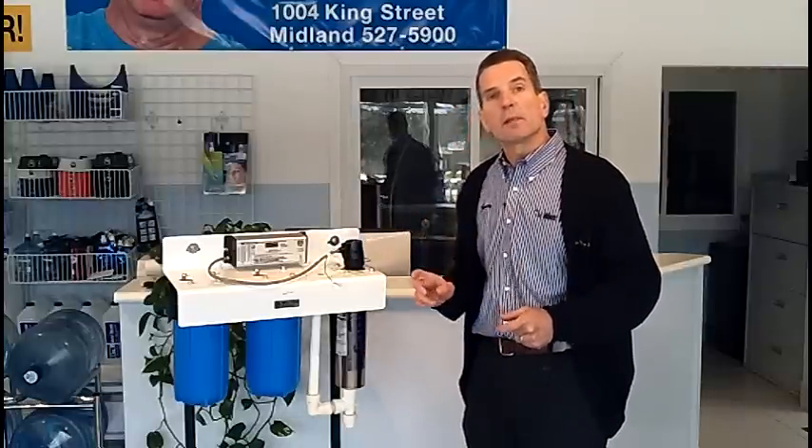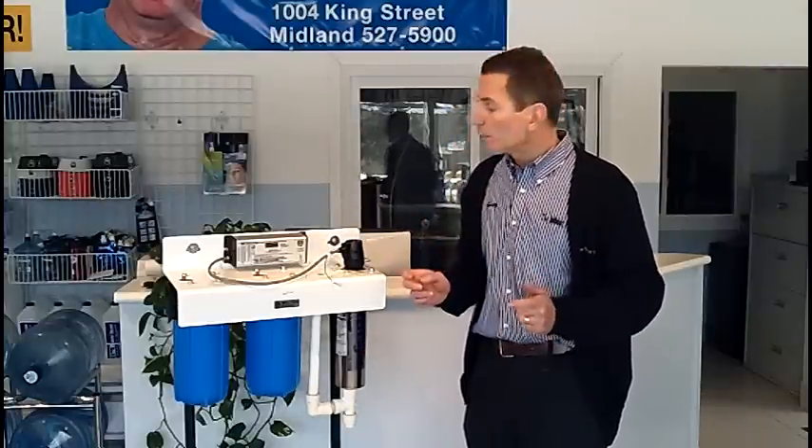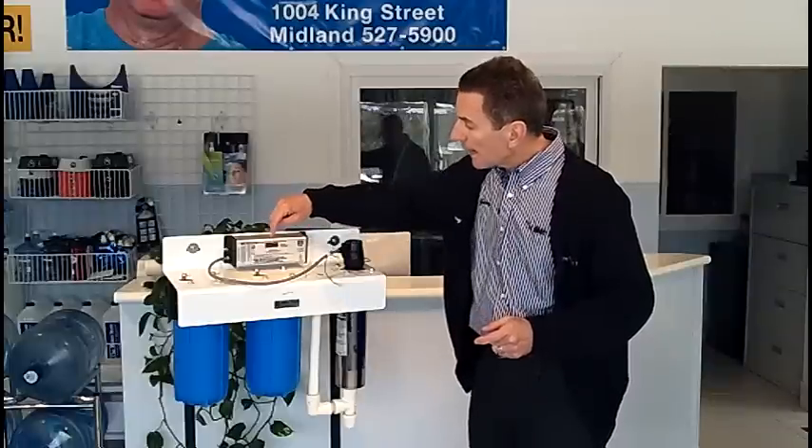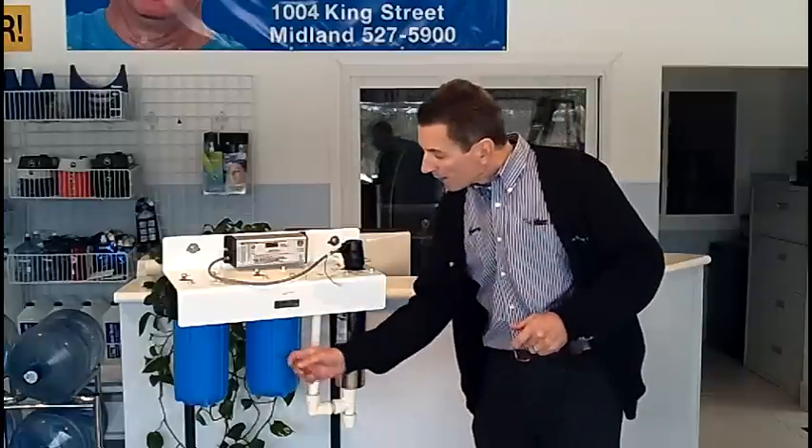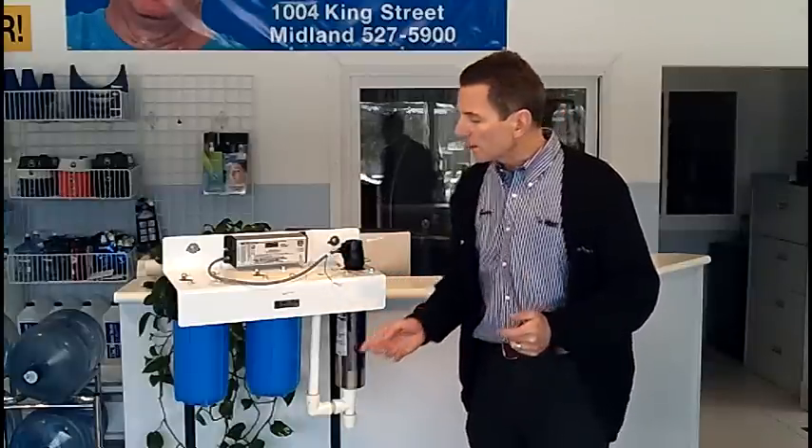Ultraviolet light needs to be replaced once every year, once every 12 months. This particular system counts down the amount of time left to remind you when it's time to change that bulb. The carbon filter usually lasts a whole year, so it needs to be changed once a year. And the sediment filter, depending on how much sediment there is in your water, can last anywhere from a few months to a full 12 months.